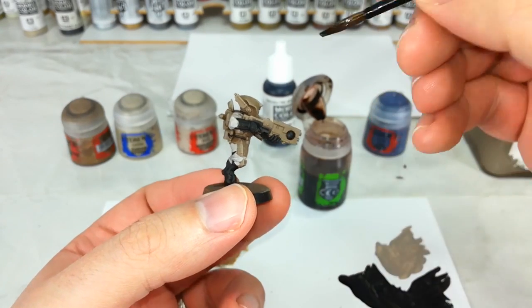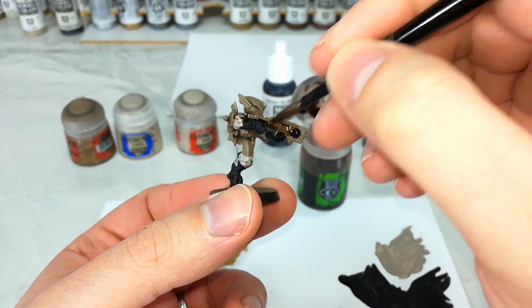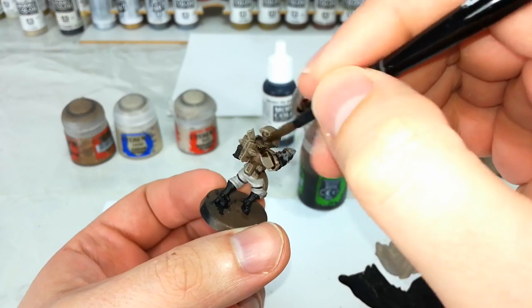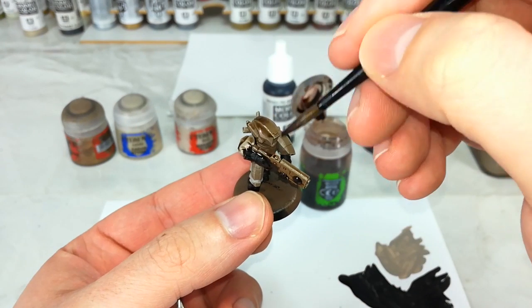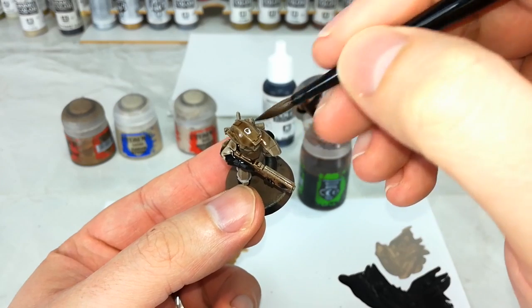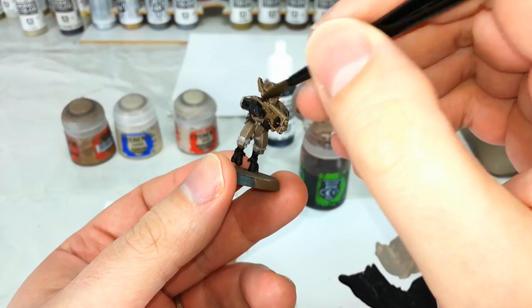So I've got here my Agrax Earthshade, and I've got my medium shade brush, and now I'm just going to go over the whole model and fill in with this lovely deep shade. I want to make sure that I get this into all of the recesses, and you'll see how it sort of flattens out the armor plates a little but leaves those dry brush highlights intact. So let's see how that looks when I'm finished with that.